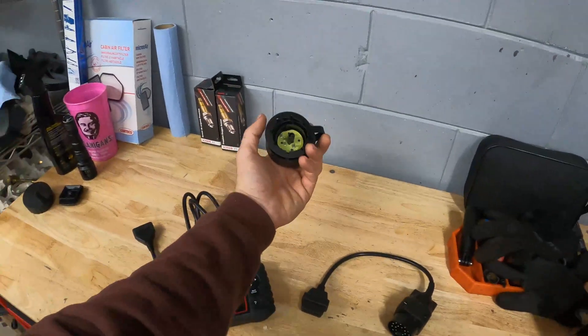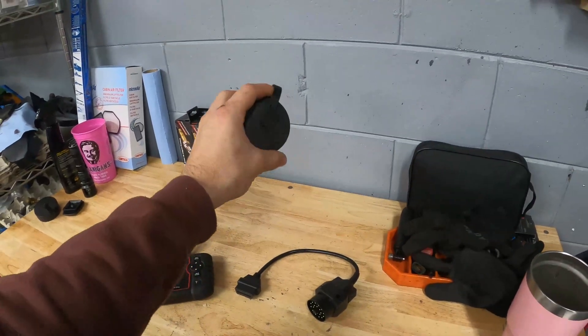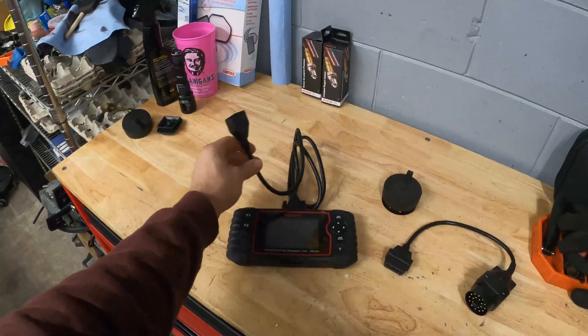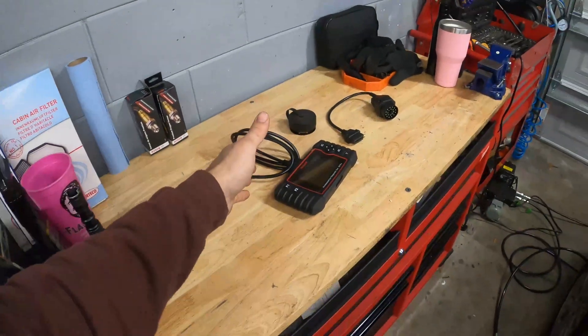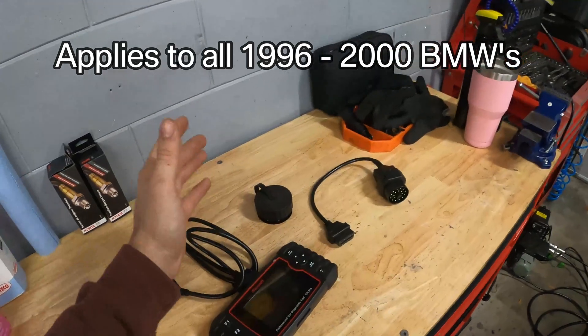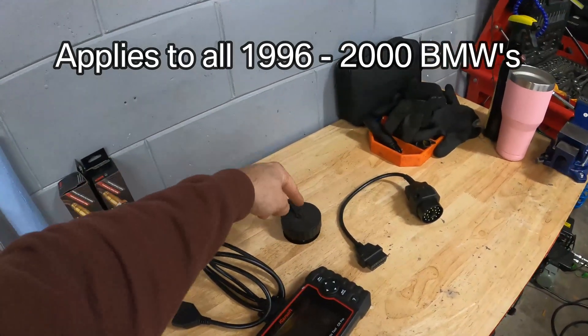Today I'm going to show you how to hack your OBD 32-pin cap in order to get full OBD access through your OBD port inside the car. This is a really cool mod to do if you have a pre-facelift BMW, and it's going to apply to anything before 2001 that uses this 32-pin adapter.